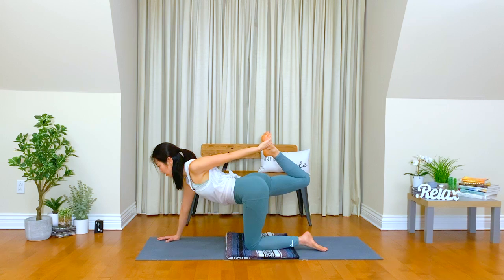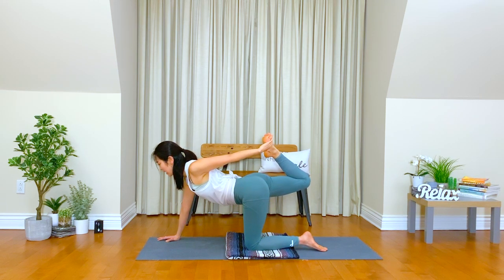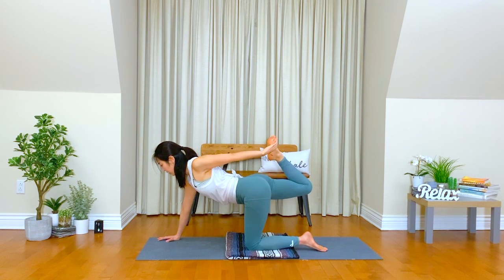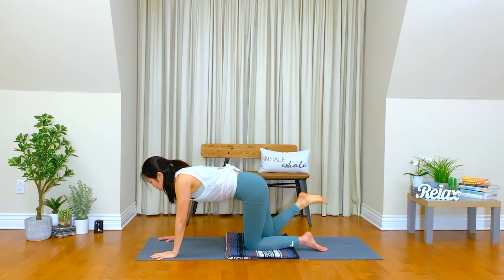If not, stay where you're meant to be. Breathe in. Move your left shoulder away from your ear. Exhale. Inhale, you can lift your right knee a little bit higher. Exhale, left shoulder away from your neck. Good. Slowly release, left hand down, right knee to the chest, and step your right foot forward between your hands.